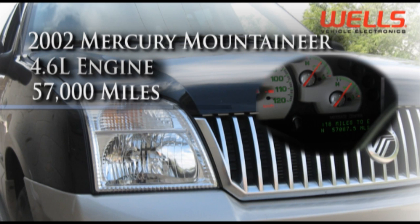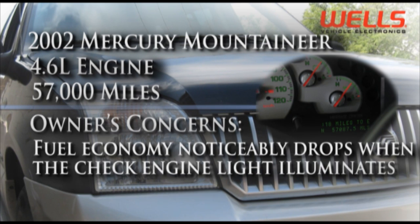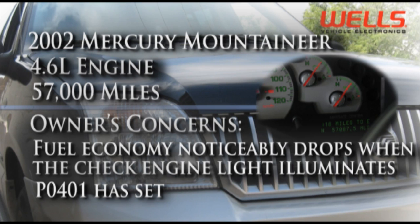Today we are working on a 2002 Mercury Mountaineer with a 4.6 liter engine and a little over 57,000 miles on it. The owner's concern is fuel mileage. The mileage noticeably drops whenever the check engine light comes on and the computer has stored a P0401 code.